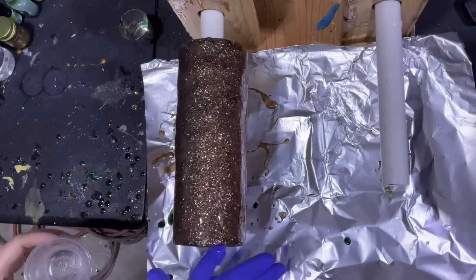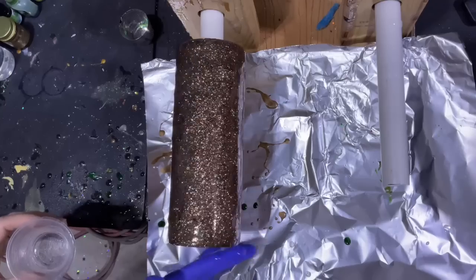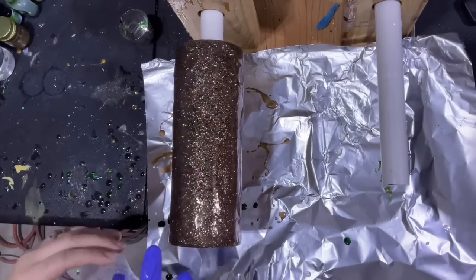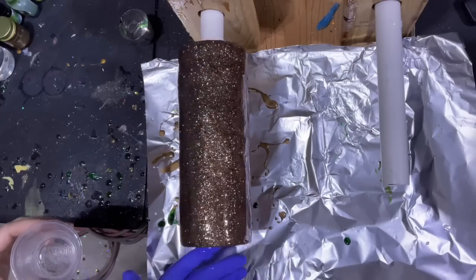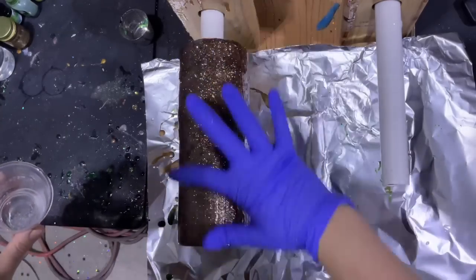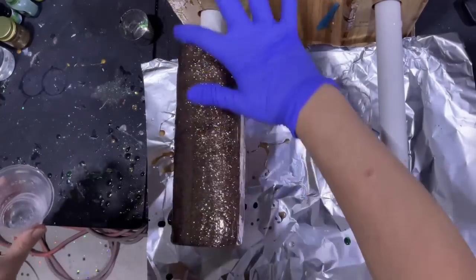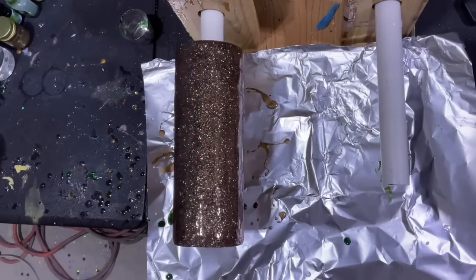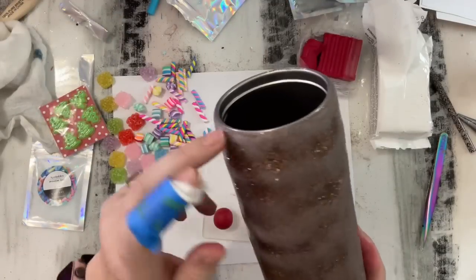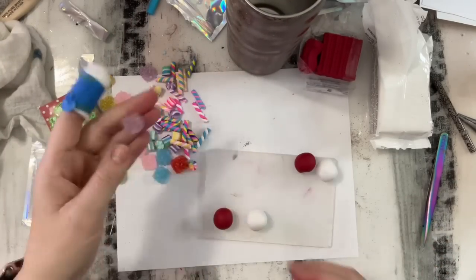Once our tumbler has two coats of epoxy on it we will be ready to start the gingerbread part. I originally just wanted to do a gingerbread house with the drips — I was not planning on adding lights or candy or anything that this turned into, but I really do love how it looks. Now that our cup has been epoxied and sanded we're ready to decorate it.